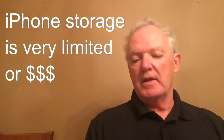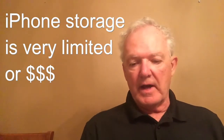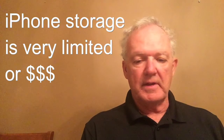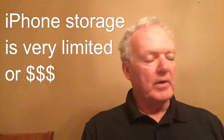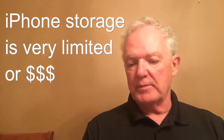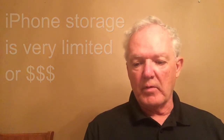Then you can copy it over to your iPad or iPhone. The problem with iPads and iPhones is that the amount of storage that comes with them is not really adequate to put a lot of movies on, though it is possible to have maybe one on. In my case, I bought the iPhone with lots of storage and paid the extra money for it specifically because I wanted to watch movies.